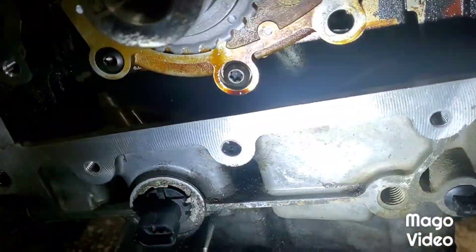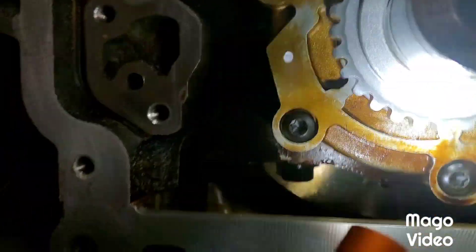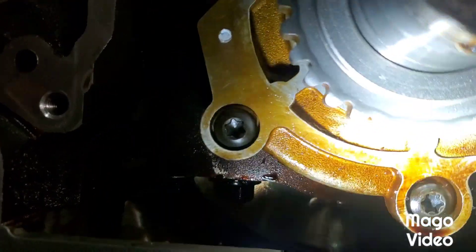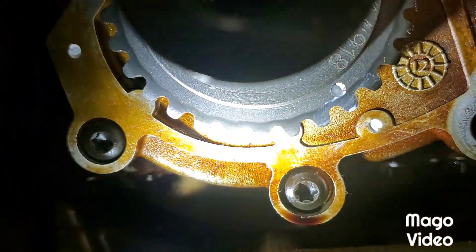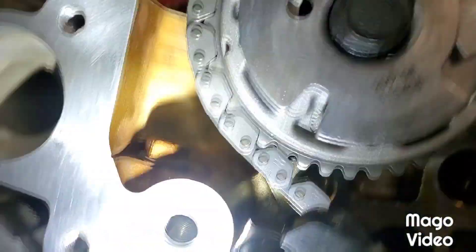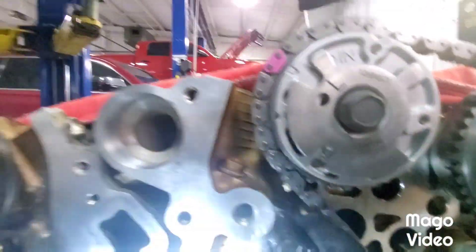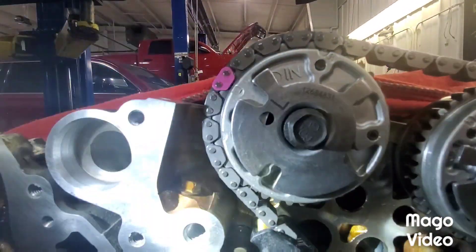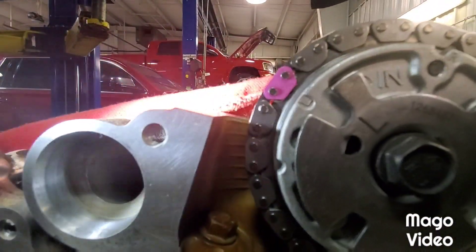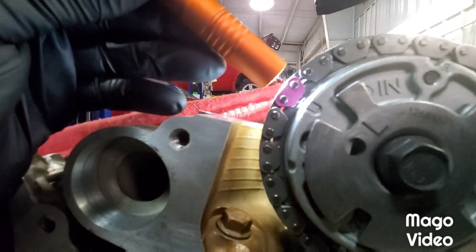Stage 1 timing on a 3.6. You can see the marks on the crank, one on the oil pump, one on the sprocket itself lined up. Already got the chain installed. Left intake phaser - you can see it's marked, you can see my colored link is lined up with the L mark or the little dot, the circular dot right there.